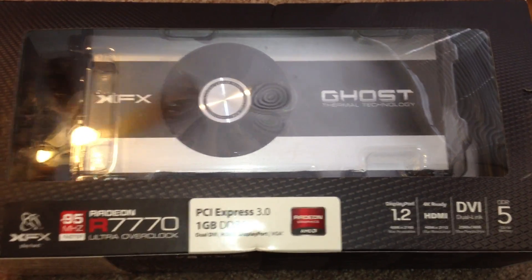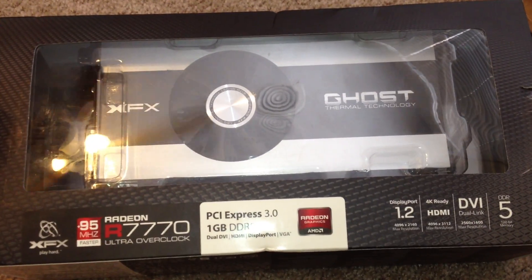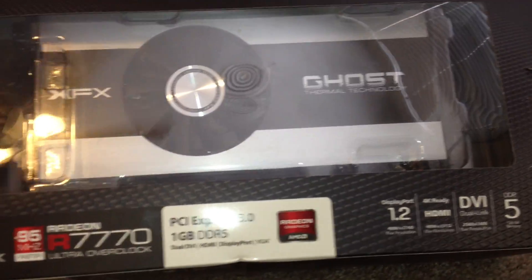Hey, what up YouTube, it's DemonSparks here, and for this video I'm going to do a quick little review and overview of the XFX Radeon 7770 HD card.